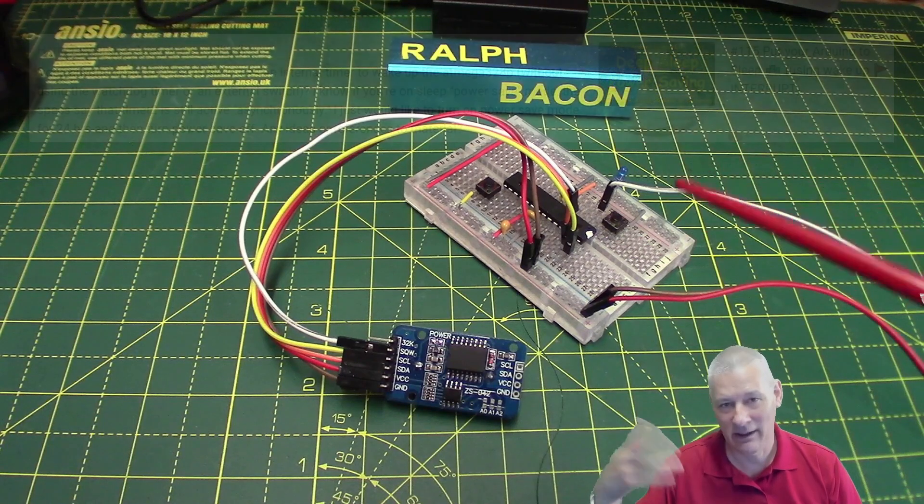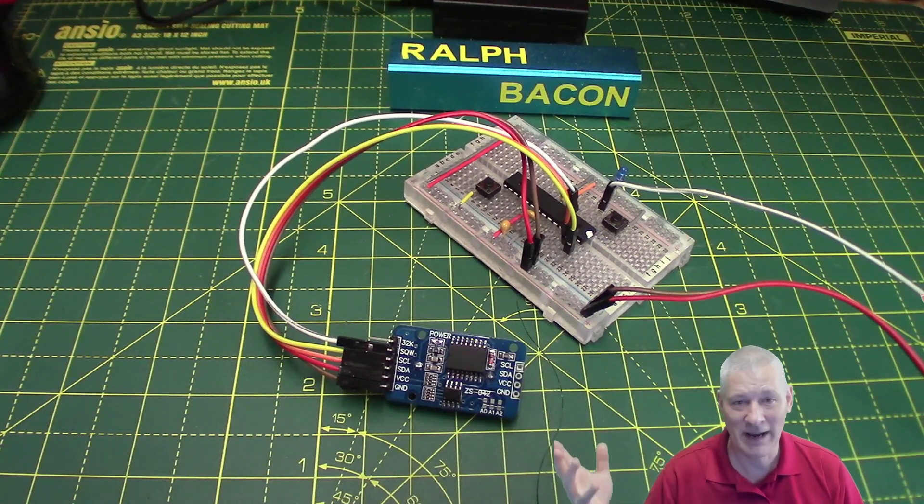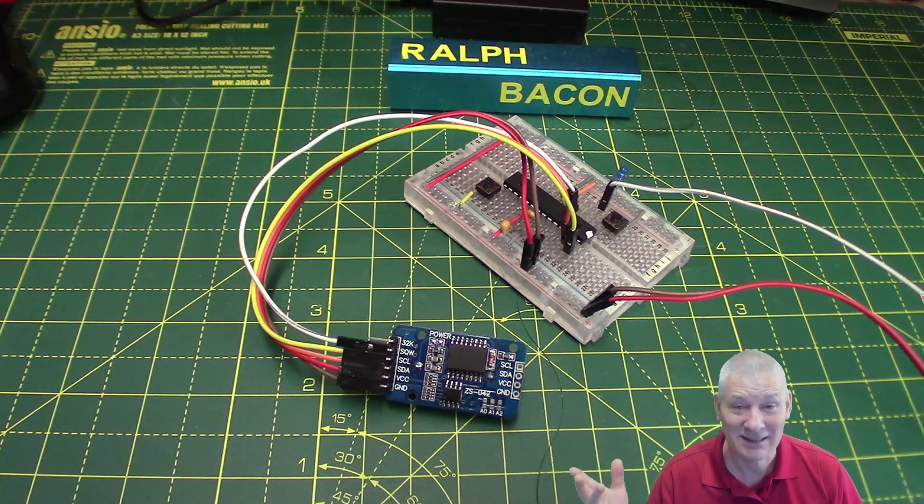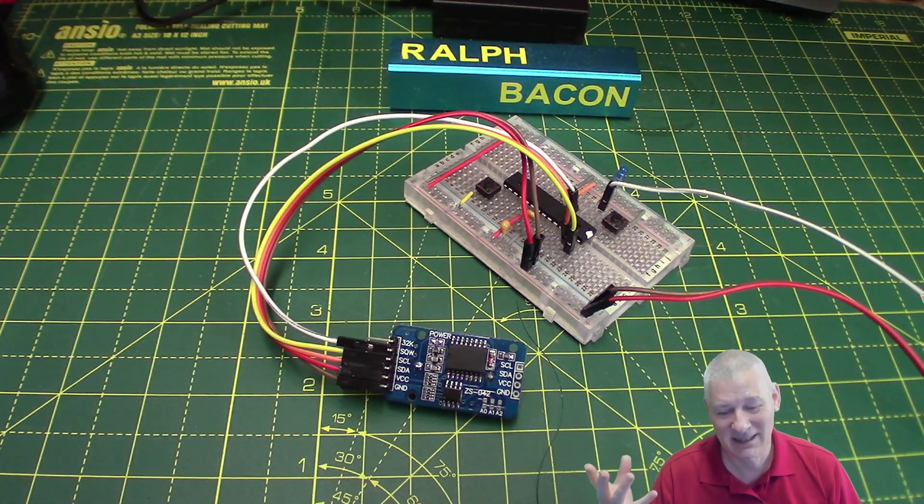Harry asked - I'll paraphrase - can I run my Arduino and have it wake up from deep sleep every 24 hours or some random time? And I said you can make it wake up at most every eight seconds, which sounds a bit silly, but that's what everybody does - you set the watchdog timer.